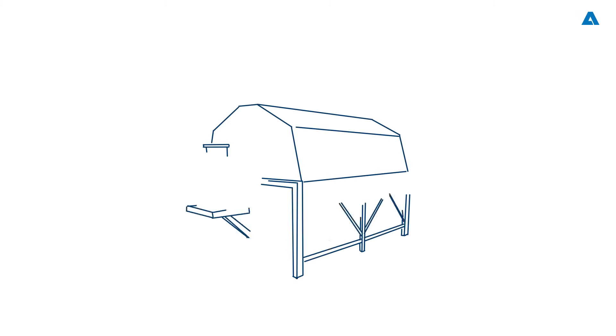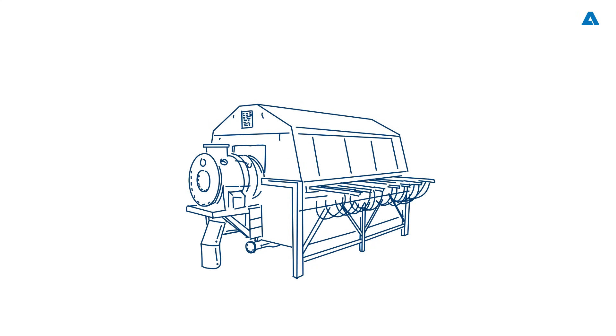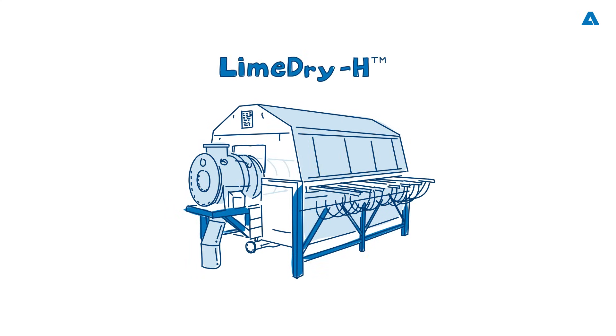Hello to all friends and fans of the pulp, paper and bioproducts industries. Welcome to our Spectrum podcast, where today we'll be taking a deep dive into the white liquor plant, where we'll be finding out about Andritz's latest technology for lime mud drying. I am Mark Rushton and I will be your host.